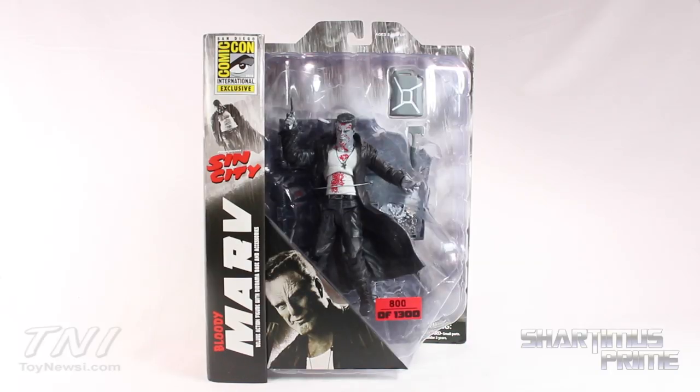What's up, you guys? Shardom is Prime here doing another Diamond Select figure review on the Sin City Movie Select Bloody Marv — the Comic-Con 2014 exclusive figure.